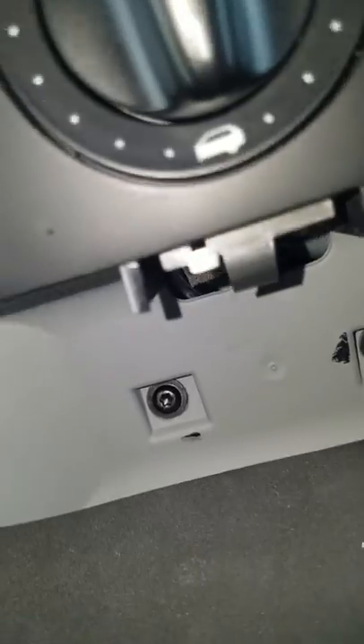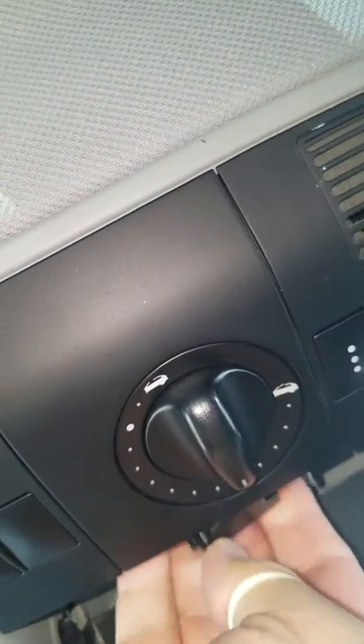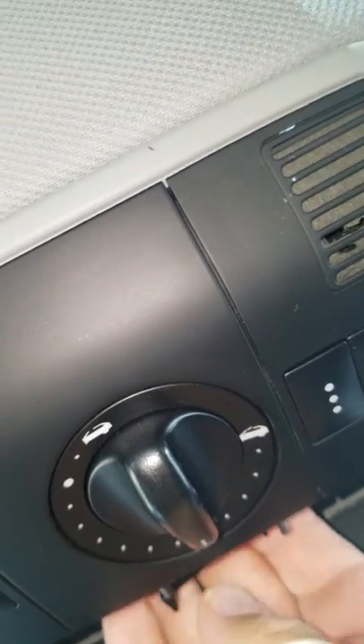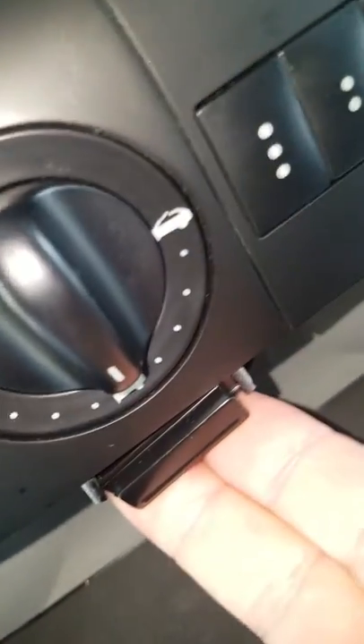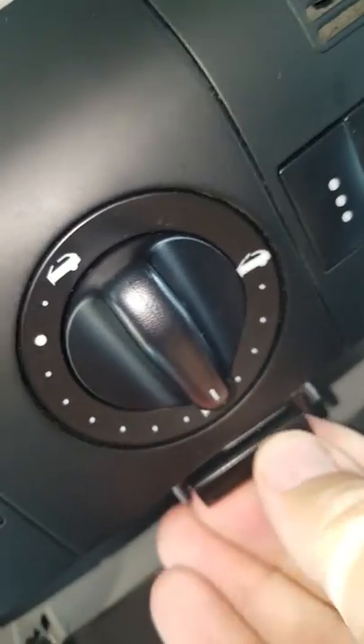There's the middle clip up there — see it? Just take this button and press it in there like that. Just snap it in. Done. It's there. Very easy. Sunglass holder works again.